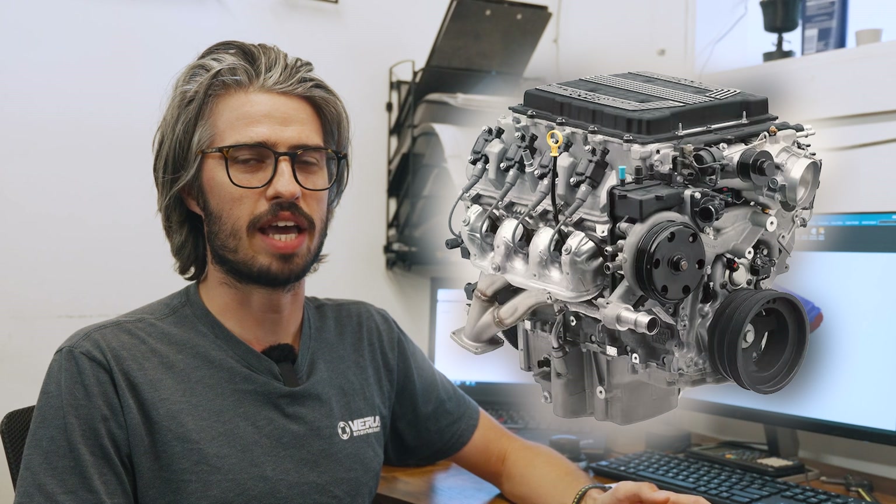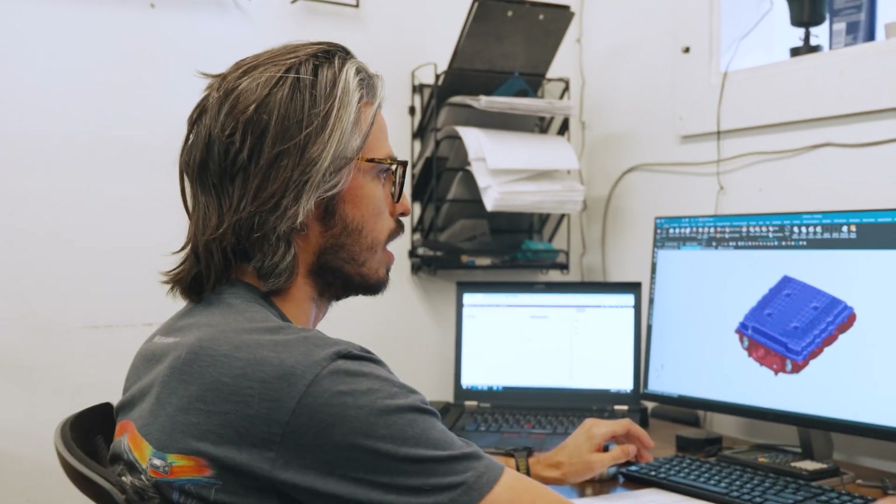What's up everyone, I'm Matt. I'm working on a really cool private label project, so come on into the design office and check it out. We're working on a supercharger lid today for the GM LT4 engines. There's a handful of these on the market — Dedicated reached out to us and they want something pretty unique, so I'll show you what we've got.